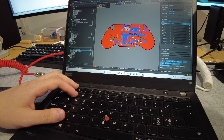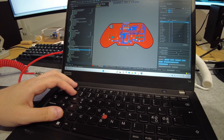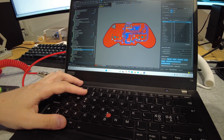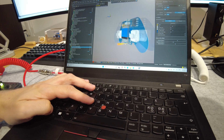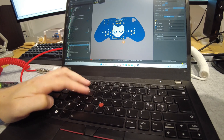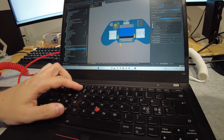After the schematic is done you need to generate the PCB. You need to first position all the components as you wish and after that you need to route everything. Here you can see that my PCB is already done, and after you're done with your design you need to generate the Gerber files.